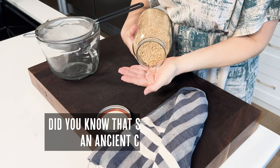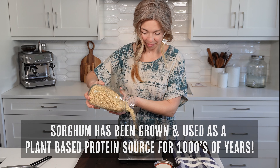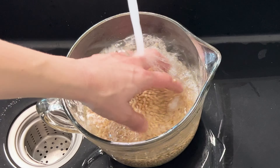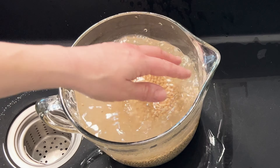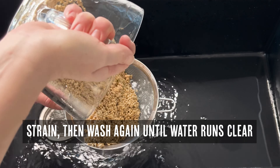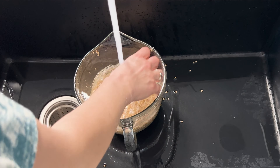First we're going to wash our sorghum grains, and this is a really important step as this will get rid of any dust or dirt that has been on them due to transport. Continue rinsing and straining your sorghum grains until the water runs clear.